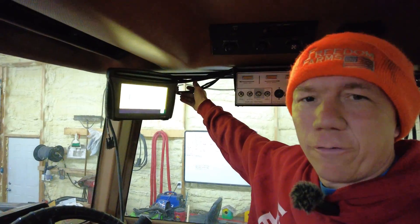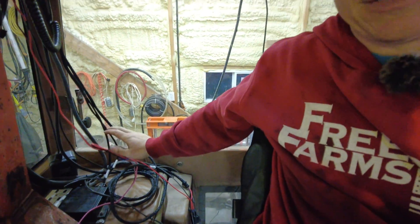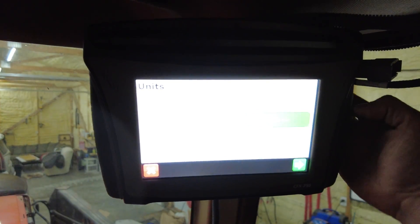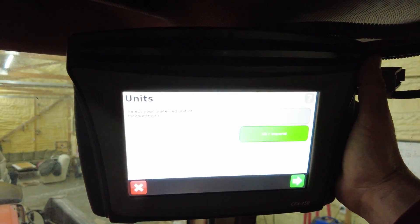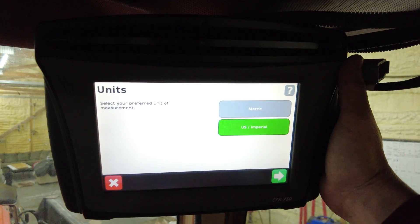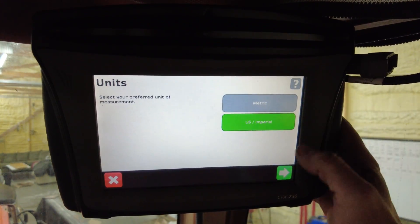We got everything hooked up — all of our wires are just loosely run right now. I don't have a power bus bar; I have something similar that we've kind of made that works for us. It allows us to essentially plug in, and it's tucked away in a spot that's a bit awkward for the camera, but that's how we power everything. We want to run through the setup real quick. It seems like this screen is a little too bright — let's turn the brightness down. There we go, now you can see.